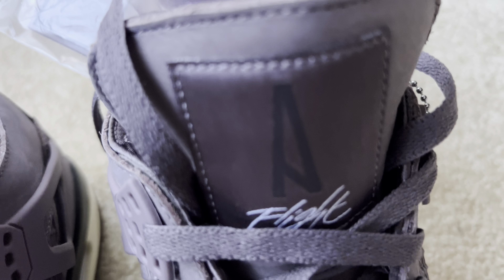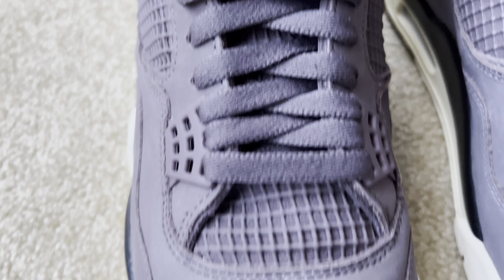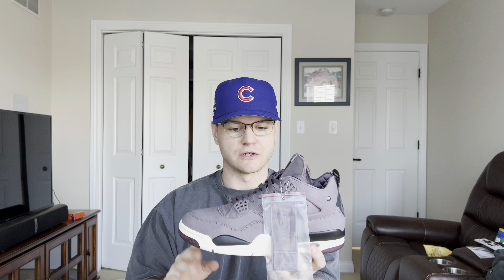I was actually watching a YouTube video last night on this shoe and the person reviewing it didn't know where this image was from. I'm not here to call anyone out, but I feel like if you're into Jordans you should know — this is an iconic Michael Jordan photo. Other than that, we do have some A-Ma-Maniére paper in the box. Overall, really good packaging. One thing I will say is there were no extra laces with the shoe, which is kind of disappointing, especially for a retail of $225 — I figured they'd throw in a spare pair. But it is what it is.